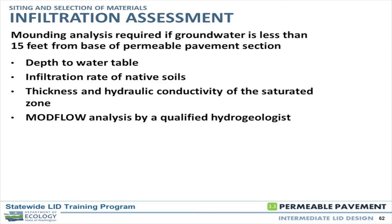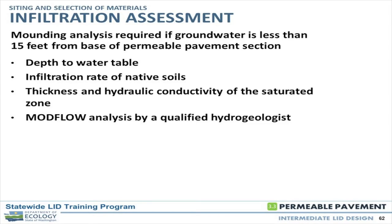We need the depth of the water table, the infiltration rate of the native soils, and the thickness and hydraulic conductivity of the saturated zone — once it does get saturated, how fast does it go sideways? Those numbers are based on the vertical rate. We use either ModFlow or ModRet — we use ModRet. We work hand in hand with the civil engineers, and as hydrogeologists we need to know how much water is coming in. Working with the civils to get daily flows and peak flows — running the surface water model to get all those peak flows is really important.